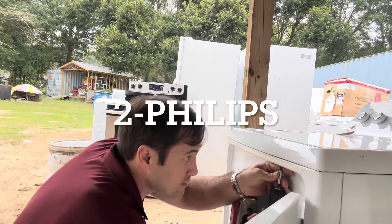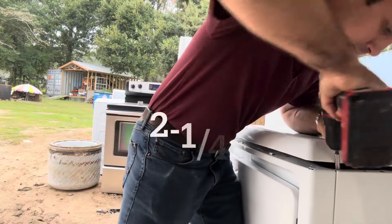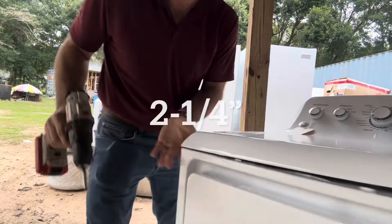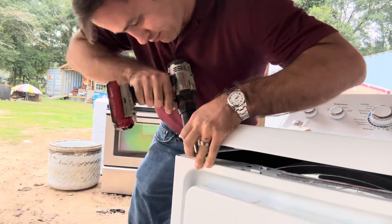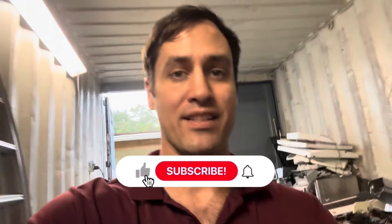Two Phillips screws going up into the top — take those out, and if you kind of move the top over you can get to these corners. It's easy that way. Thanks again to all the people who like and subscribe and comment.